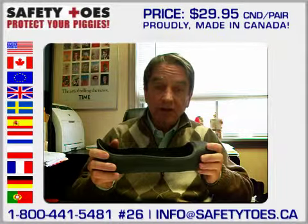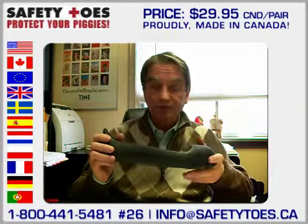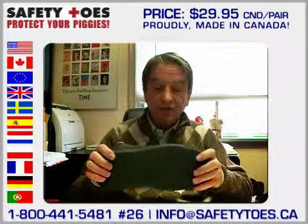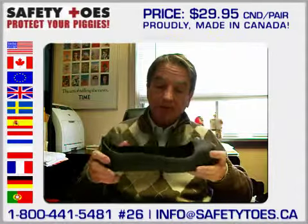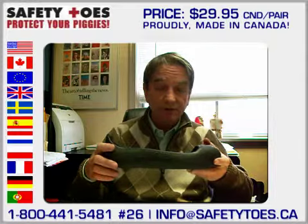Our steel toe cap resists up to 200 joules of impact and compression. The rubber material is slip resistant. It is waterproof, of course. It is acid, oil, and animal fat resistant.